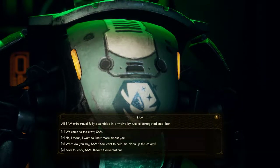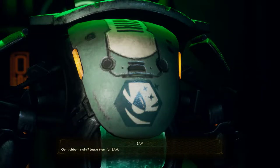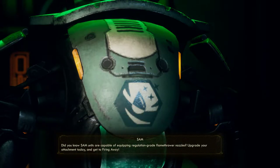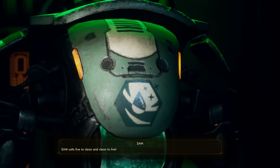Got stubborn stains? Leave them for Sam. Did you know Sam units are capable of equipping regulation-grade flamethrower nozzles? Upgrade your attachment today and get to firing. Sam units live to clean, and clean to live.